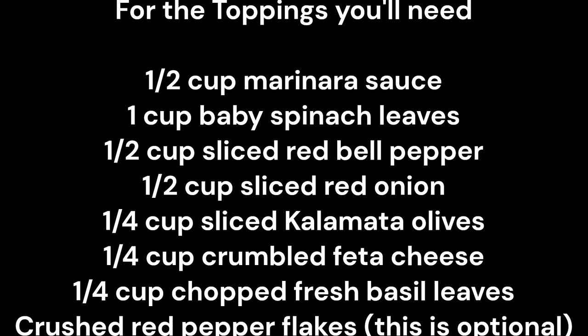You'll also need a quarter cup sliced kalamata olives, a quarter cup crumbled feta cheese, a quarter cup chopped fresh basil leaves, and crushed red pepper flakes — this is optional.